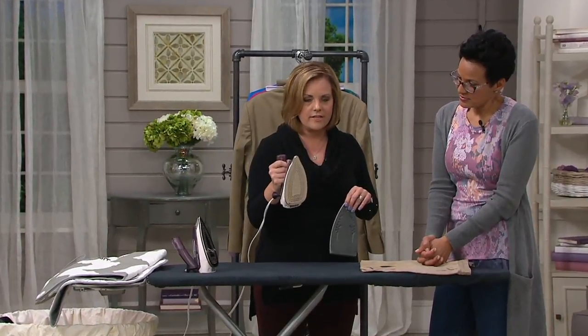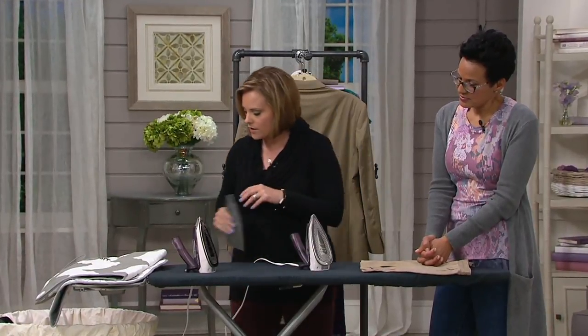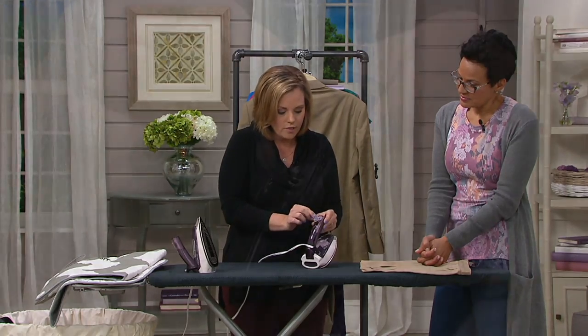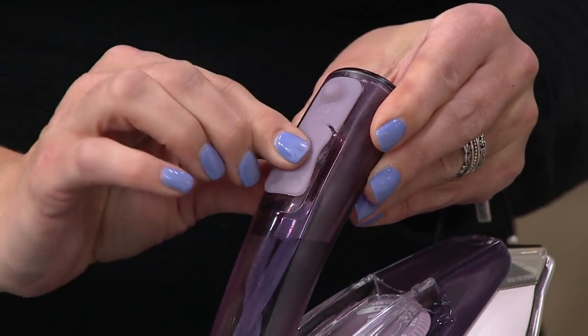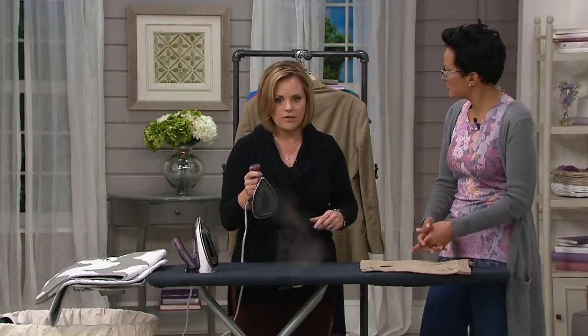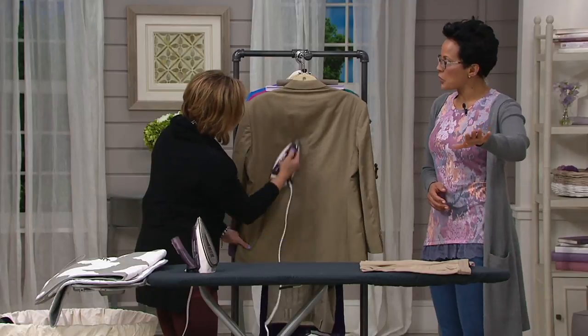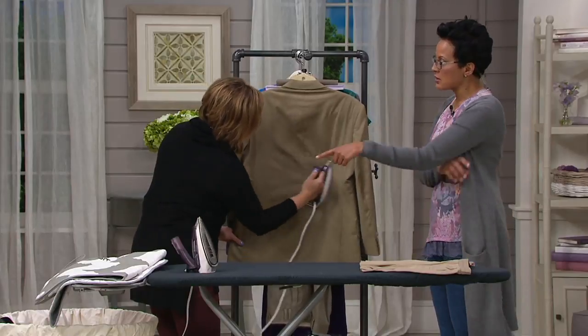You can use this as your everyday iron if you want to. To fill it with water, it's really, really simple — you just open up this tab right here, fill it with water, and close it up. This vertically steams too. You're on a business trip, and that little cheap iron you got doesn't vertically steam.